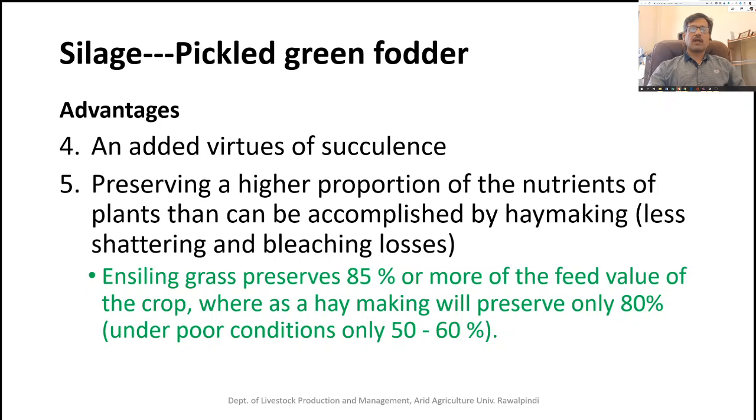Silage has high succulence and moisture content, which is liked by animals. It also preserves a high proportion of plant nutrients. Hay making results in nutrient loss due to shattering of leaves and bleaching from sunshine. In ensiling grass, up to 85 percent or more of the feed value of the crop can be preserved, whereas hay making preserves only about 80 percent under favorable conditions, and only 50 to 60 percent under poor conditions.